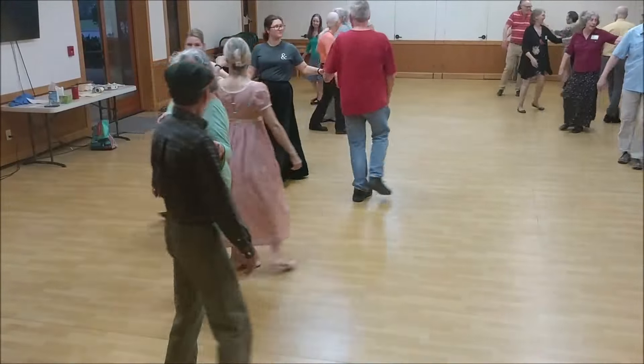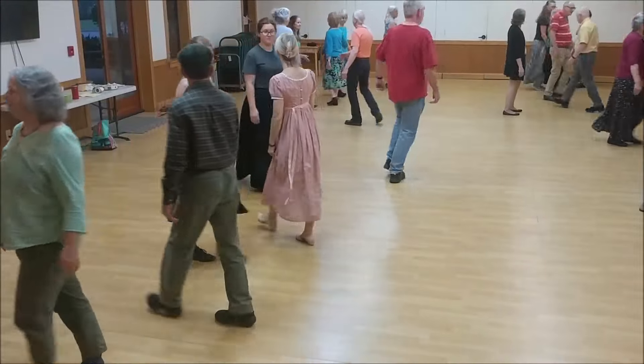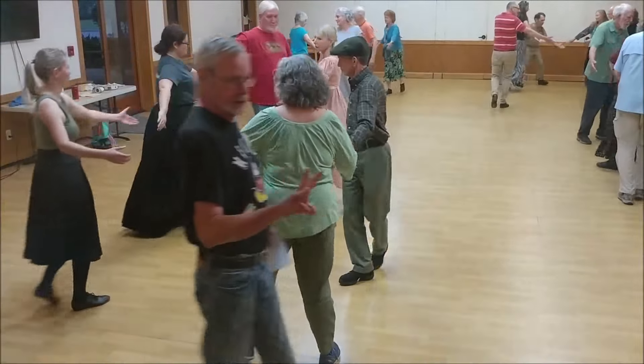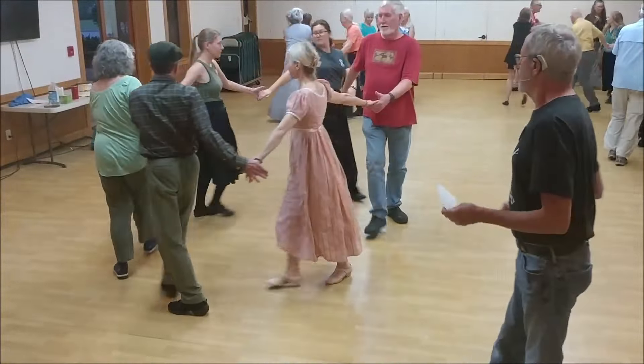On the right diagonal, change by the right, others turn single. Cross straight across, circle half. Two hands turn.